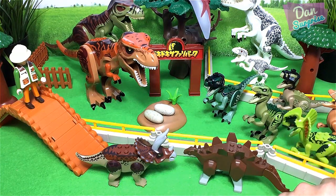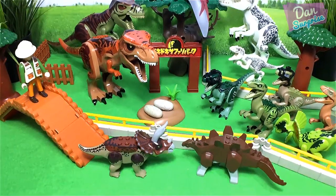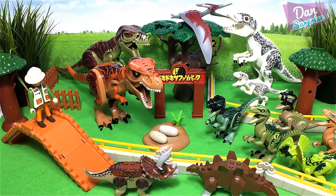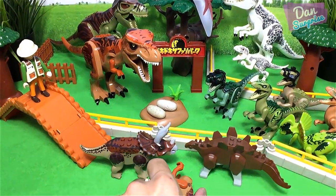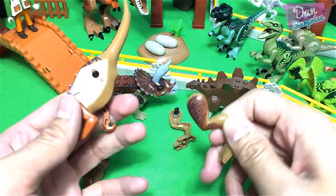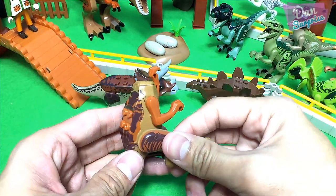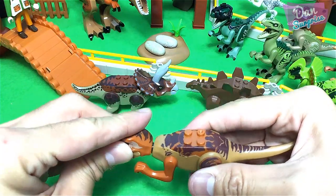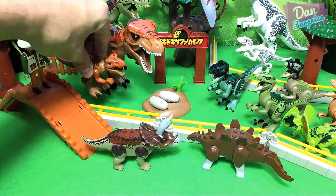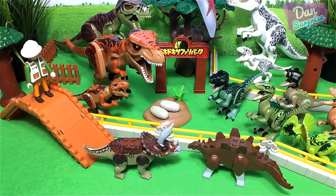Dilophosaurus will go right over here — I'm gonna place him together with the raptors. You can see Echo right over here. Next, I have a pretty cute T-Rex — this is actually a baby T-Rex. The baby T-Rex will definitely go with the two Tyrannosaurus Rex. This definitely looks like the baby of this brown T-Rex.